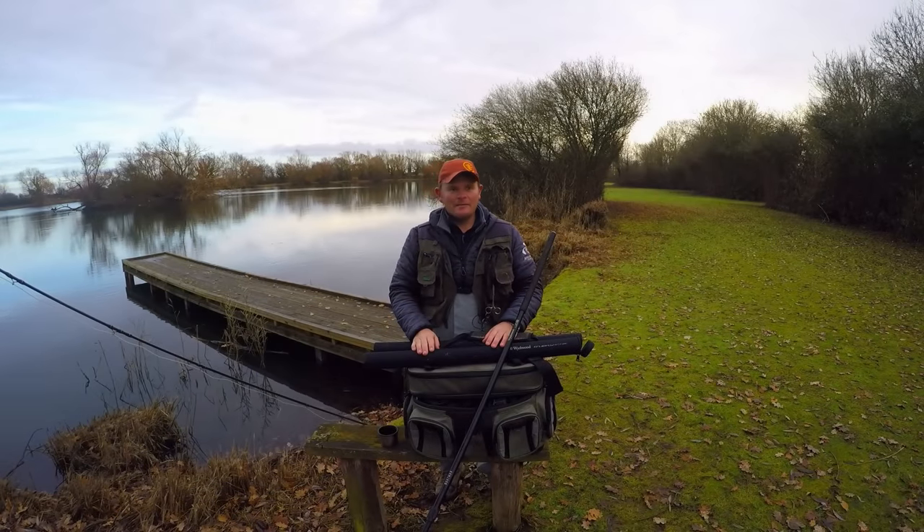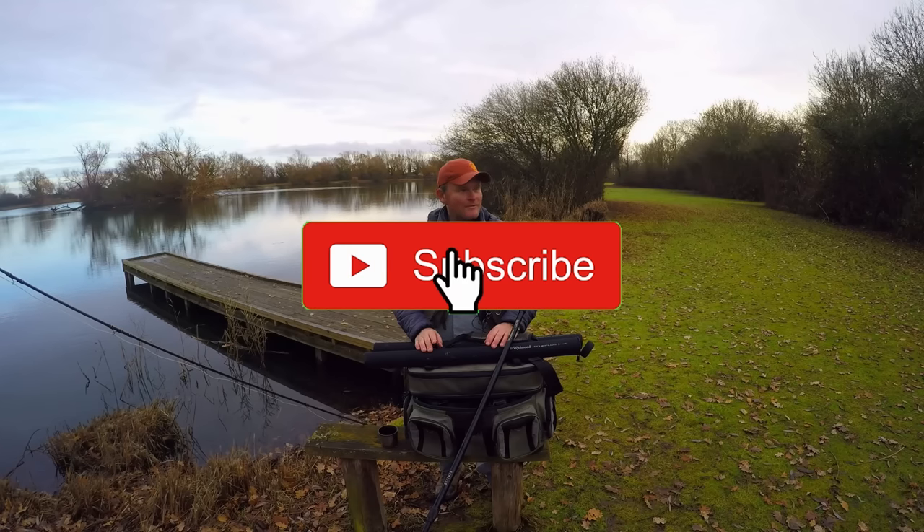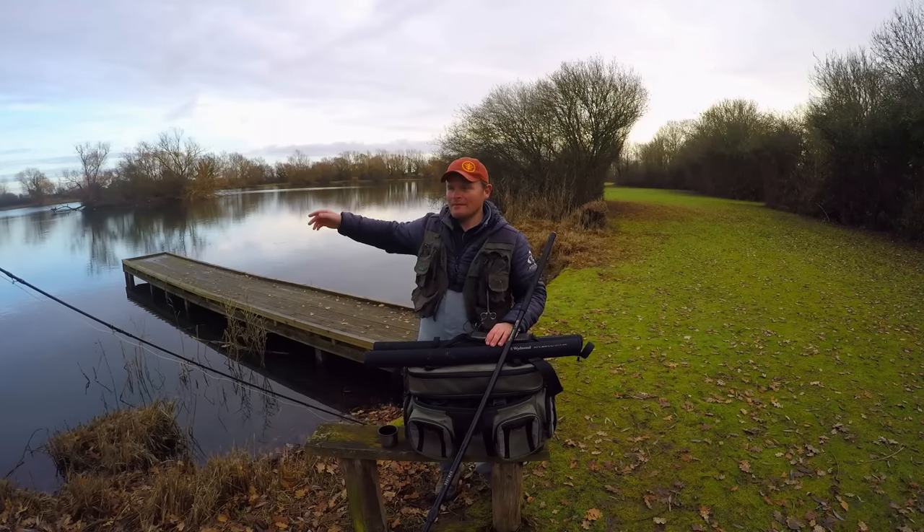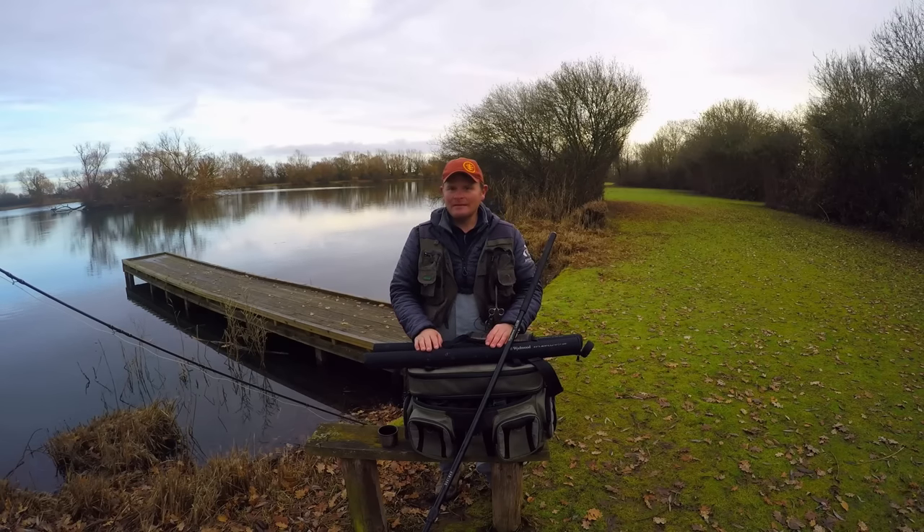Hi folks, welcome back. You join me just after Christmas here, so happy Christmas, hope you had a good one. It's the 27th of December, so we're in the thick of winter fishing now. We're back on the lovely home water here at Chigbro. I thought we'd come over and give this a little go this afternoon. It's 1 o'clock now, so we've only got a couple of hours left.